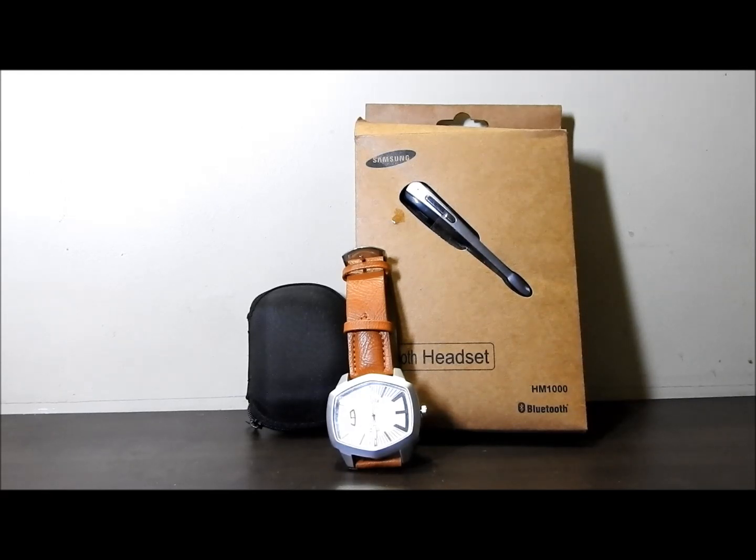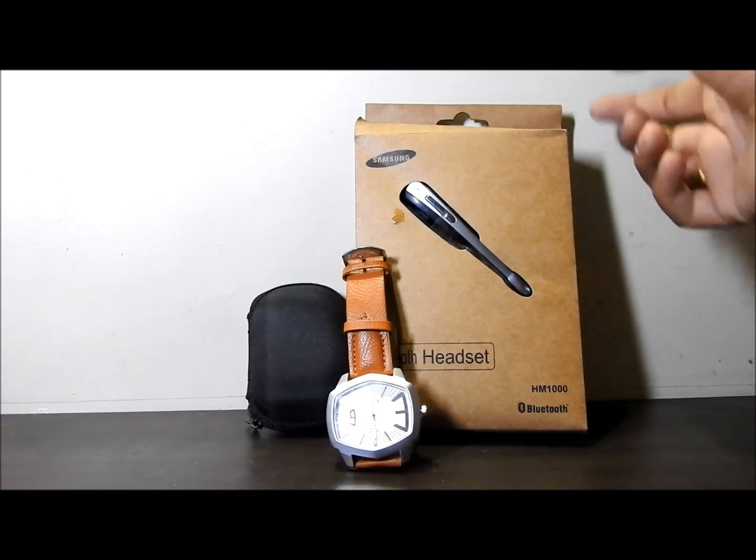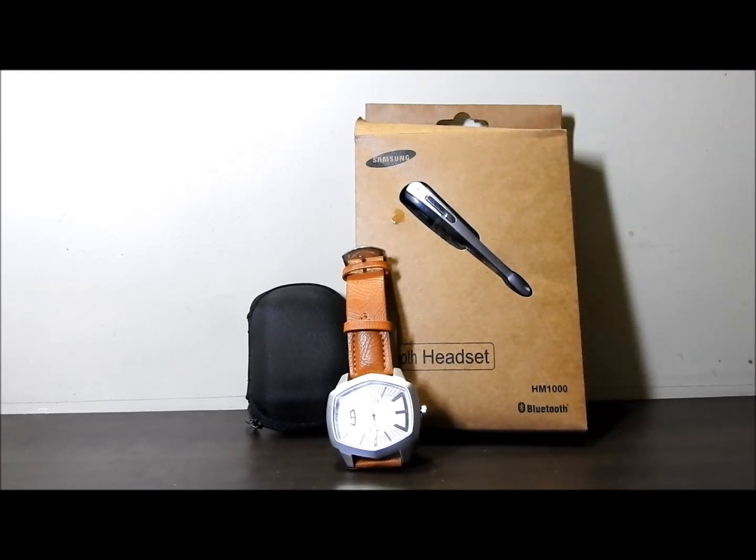So a few days ago I went to Ulhasnagar and did some shopping there. This was supposed to be an unboxing video, but as you can see I have already opened the box out of curiosity. This is the only box which is left intact — well, not entirely intact.